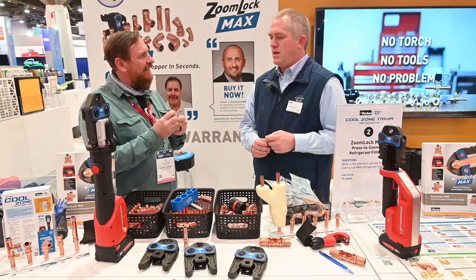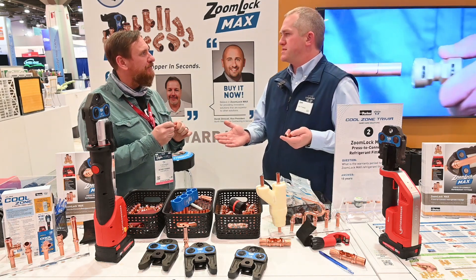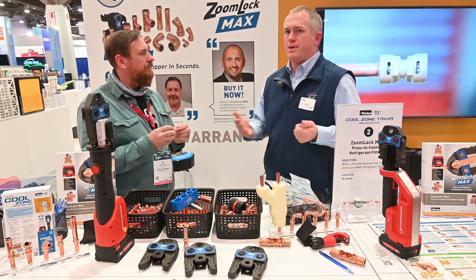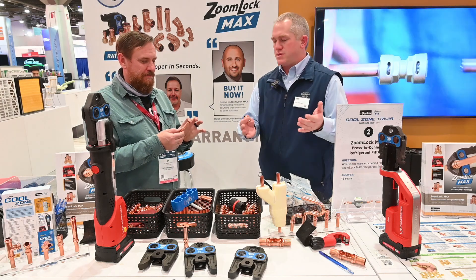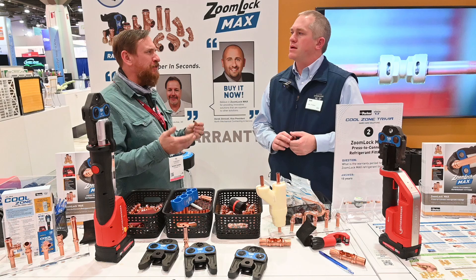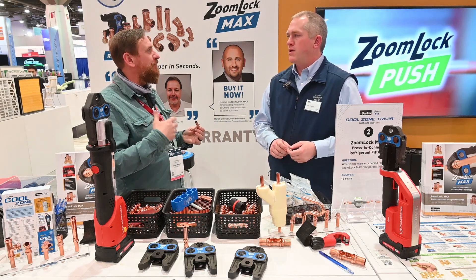So how long does this hold? How long does this last? It's built to last the life of the system, so it's going to stay in there. We do have a 15-year warranty on the product, but reality is it will last much longer than that. It's supposed to stay with the system for its life. Obviously we know the benefits of not having to have a torch, especially in places like New York where we have fire permits and firewall stations.